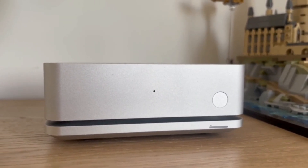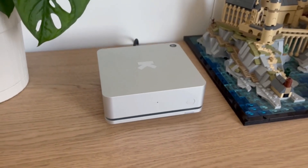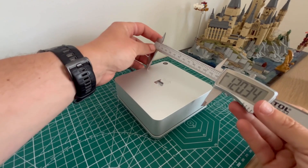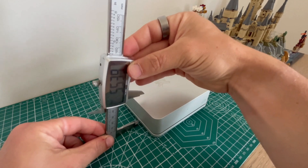Let's talk hardware. The device itself looks like a sleek mini Wi-Fi router, or better yet, a shrunken Mac Mini. It's got an aluminium body with a nice finish, clean lines and rounded edges. It measures 12 by 12 by 4.7 cm and weighs 540 grams.